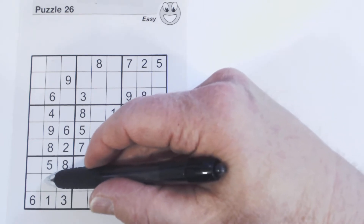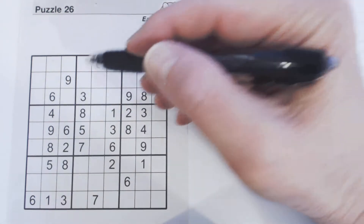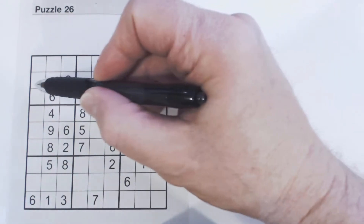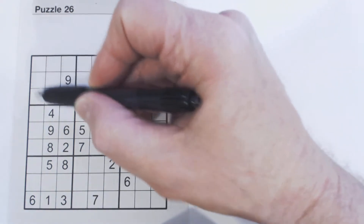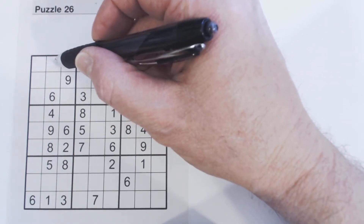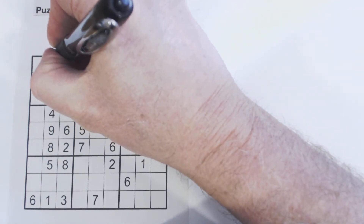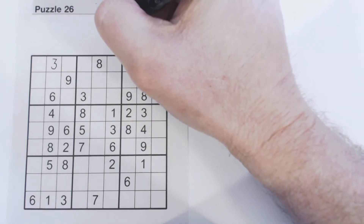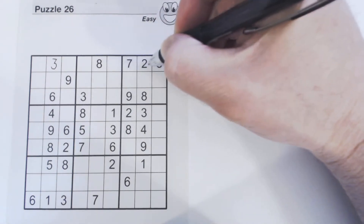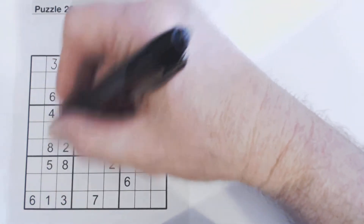There's a three in the square, so this cell can be a two or a seven. Looking at the next row, two, three, and seven aren't anywhere in that row. And in that square we don't have a two, three, or seven. But in this row here we've got a two and a seven, so the only thing we're missing is a three — we can fill that three in. What's left in this column is a two and a seven.